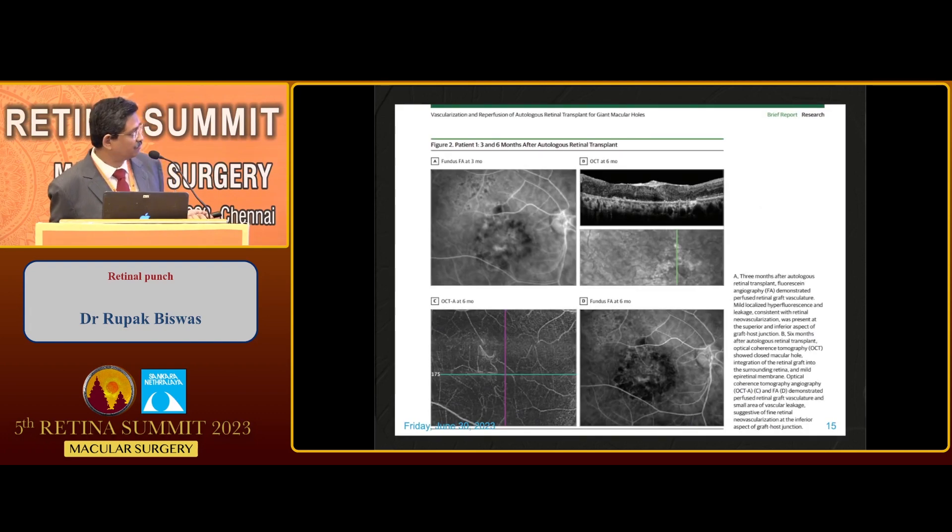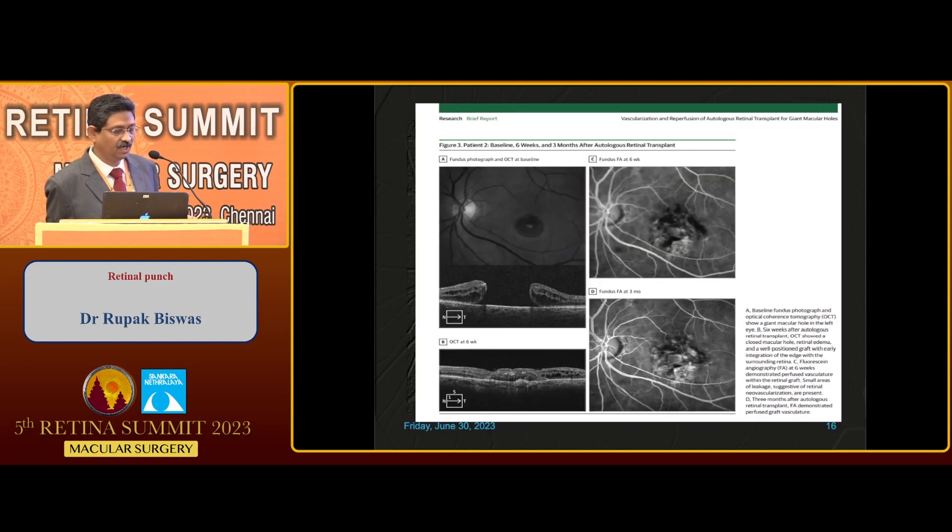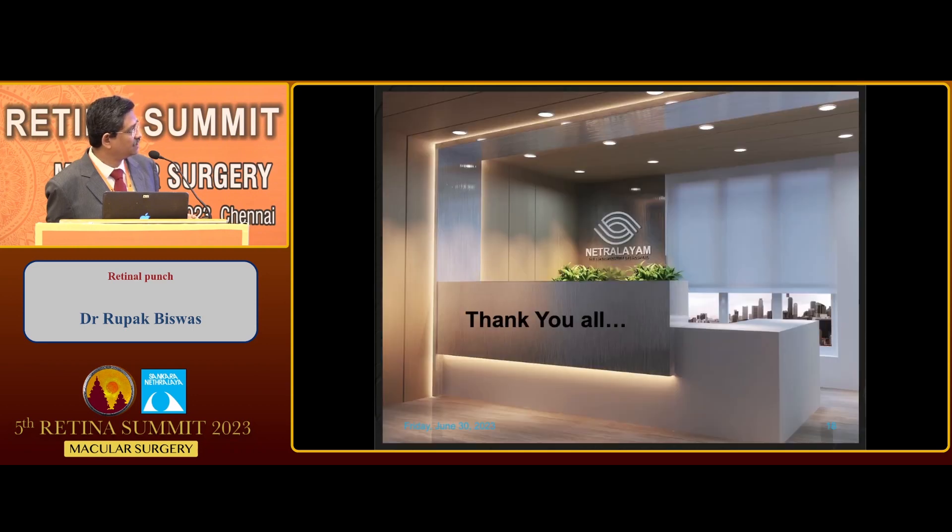OCT and fluorescent angiography support how graft integration occurs and demonstrate vascularization of the graft. Neurointegration evidence is still yet to come. Thank you all. Thank you very much, sir, for a very innovative talk.